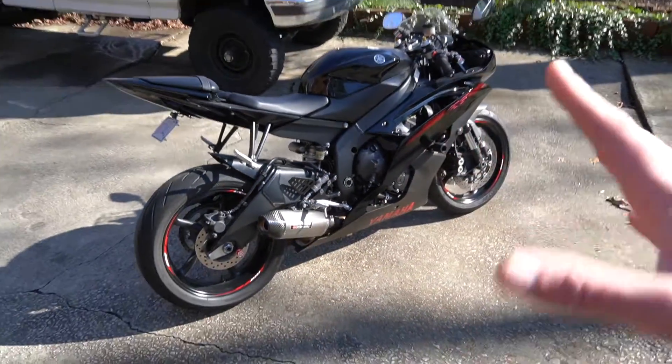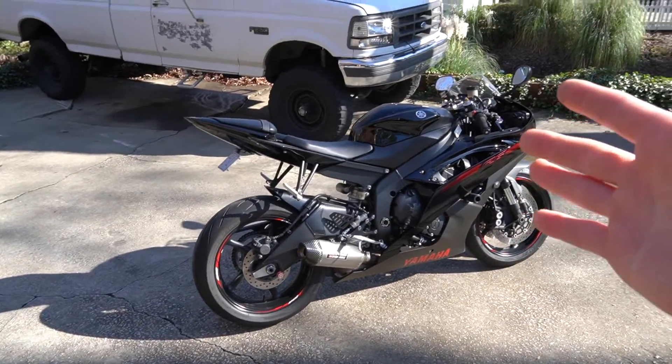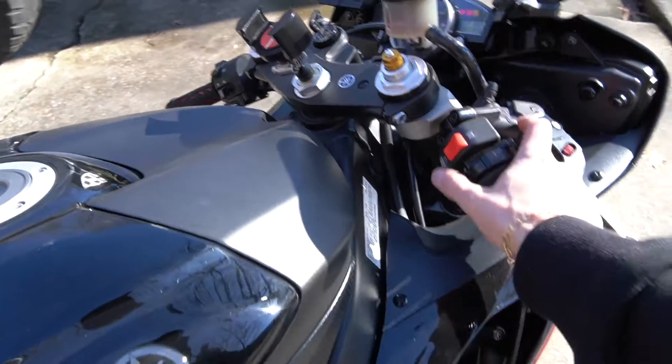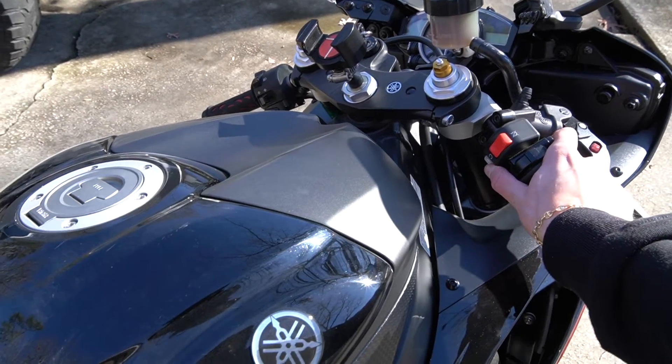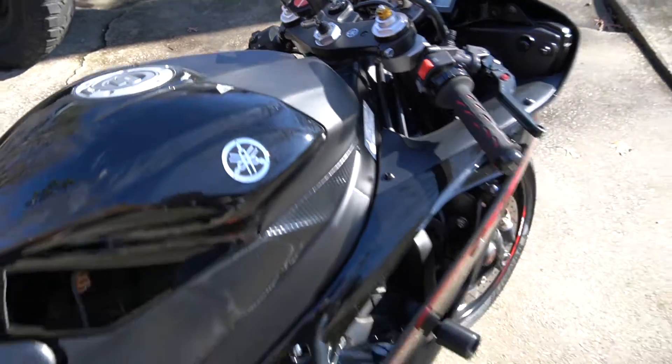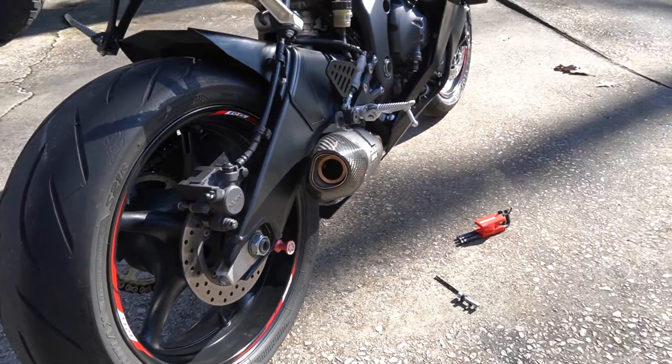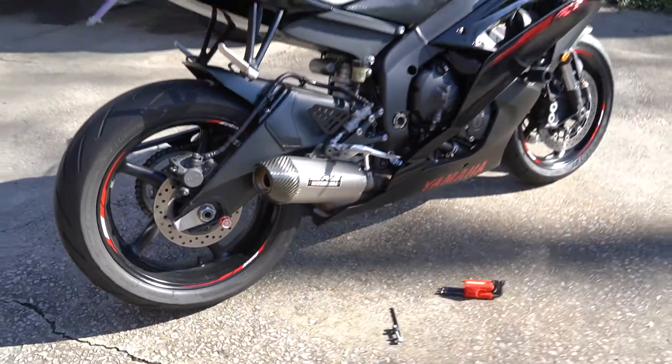Before doing that I'm going to give you guys a cold start on the bike. Let's see what it sounds like before we take this silencer out. Here's the cold start on the Yoshimura exhaust. I'm not going to rev it because it's cold, but you get the idea — it's fairly quiet for a sport bike and we're going to do something about that.